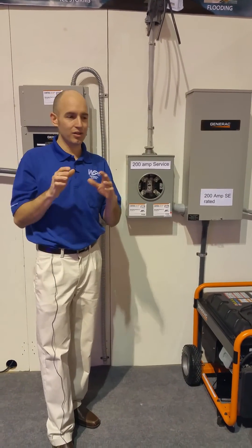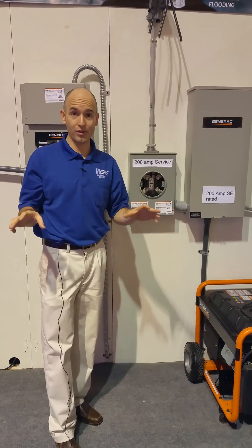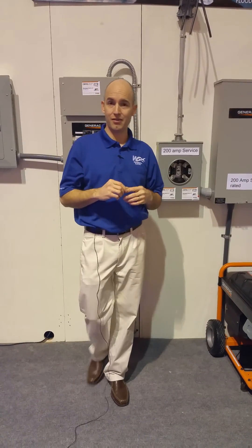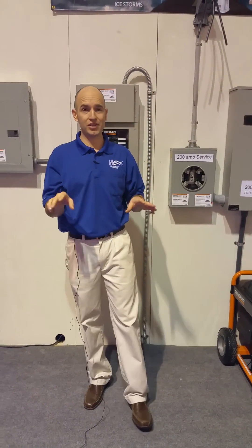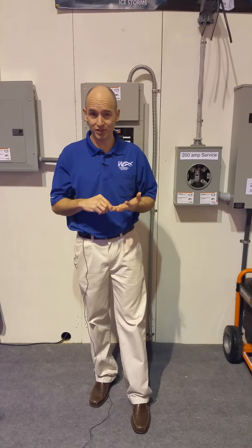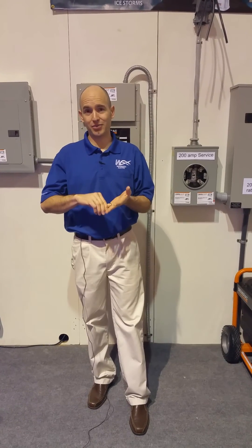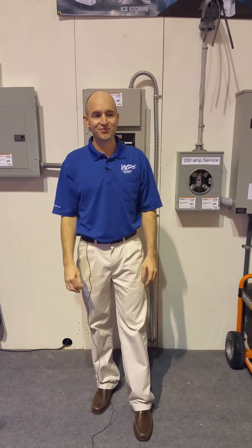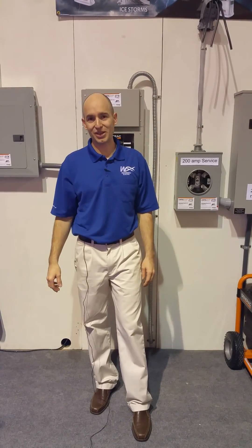Meeting with Washington Electric is a great way to figure out what option might be best for you. We can really add value and reliability to your standby generator system by coming up with the best solution that is going to provide the backup power that you need. We'd love to meet with you — thank you so much from the Seattle Home Show.